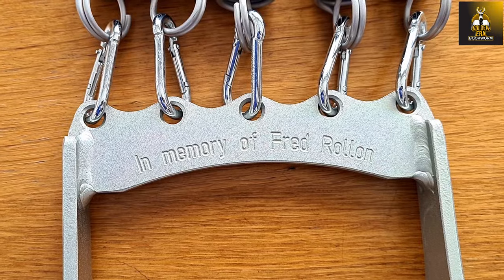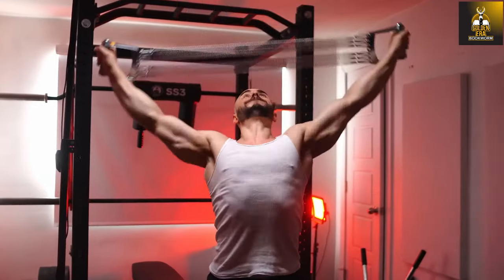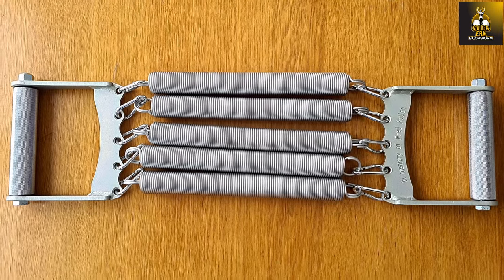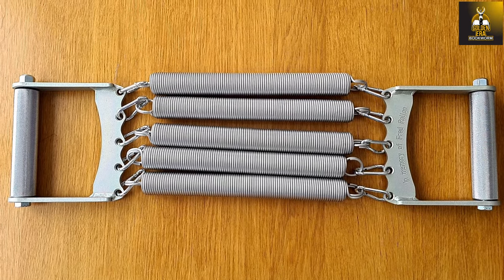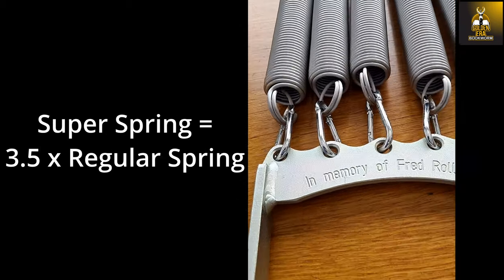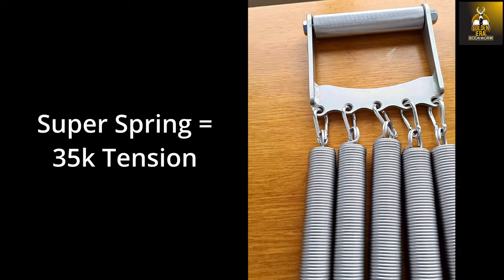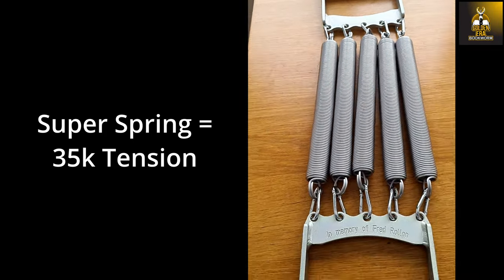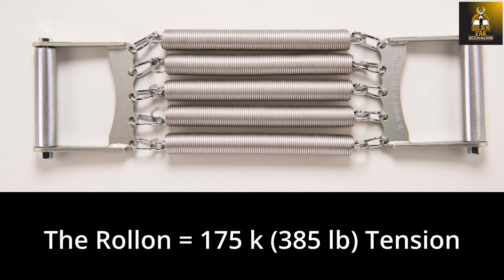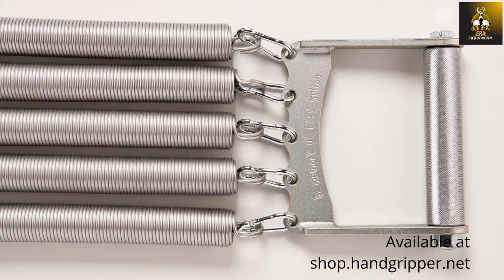The Rollon is here. In homage to the strength of Fred Rollon and the recent interest in chest expanders, Robert Baraban and I have masterminded a true monster of a chest expander which we call the Rollon. Boasting larger handles and high tensile steel springs, each equivalent to 3.5 times the tension of the regular springs in Robert Baraban's regular steel spring chest expander. When fully loaded, the Rollon has an estimated total tension of 175 kilograms or 385 pounds, making it the strongest chest expander on planet earth.